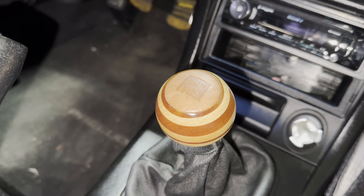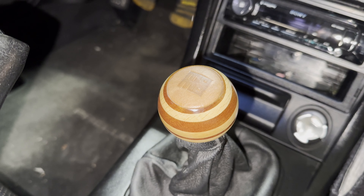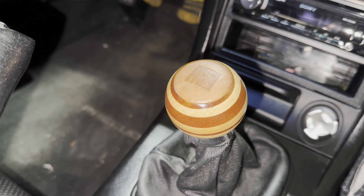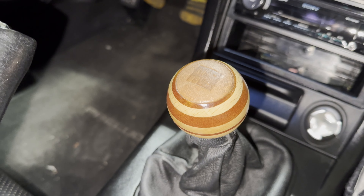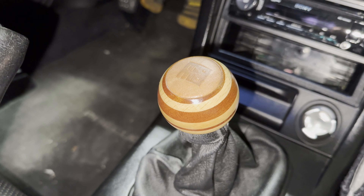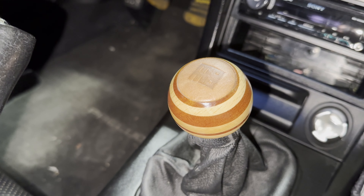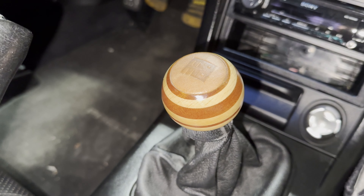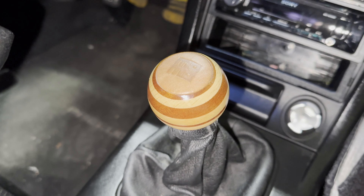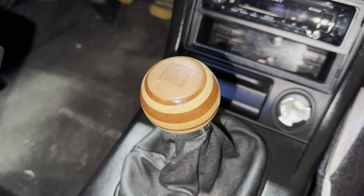It's handcrafted in Italy, like all the MOMO stuff. Taking another look at pricing, it seems to have gone up a little — around $169 to $199 now. It is pricey for a shift knob, but if you're driving stick and you're an enthusiast, it's something you're touching all the time when you're driving, so you want something nice.